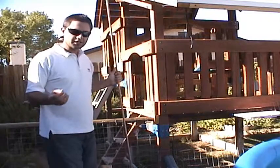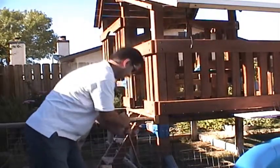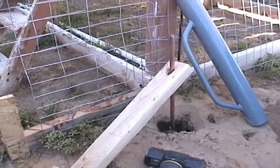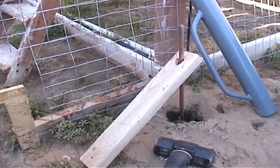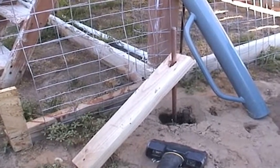Now that we've got a pretty deep hole using the water drill, let's insert the ground rod and finish pounding it in. Once you have about a foot or a foot and a half of ground rod sticking up, you'll need to use a sledge hammer to pound it the rest of the way in. You may even want to use a 2x4 with a hole drilled through it to keep the rod stabilized.